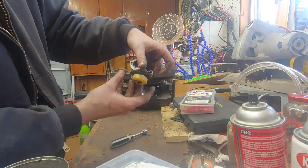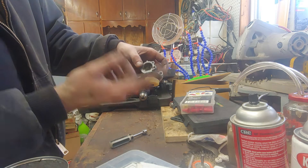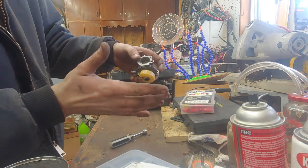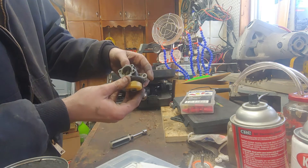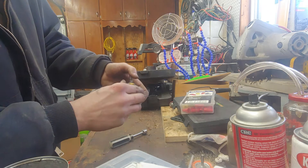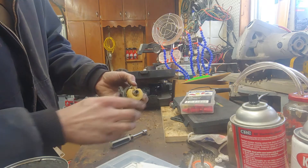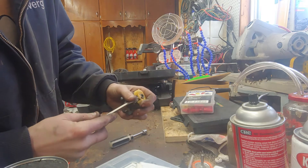The carburetor was filling and overfilling — gas was coming out of this overfill hole. I put a little bit of gas in it and it just started pouring out of the overfill hole. At that point I knew the needle wasn't sitting right, and in this case it was actually completely stuck.